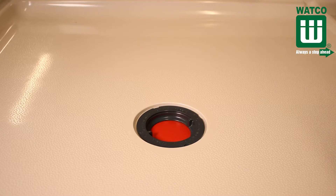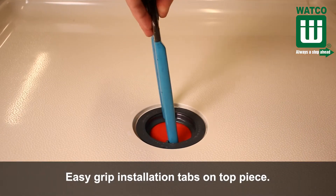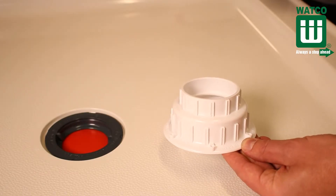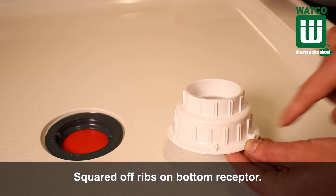The WACO Shower Drain includes easy grip installation tabs on the top piece that make it simple to tighten the top piece into the bottom receptor. And per plumber's requests, we included squared-off ribs on the bottom receptor to aid in tightening.